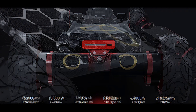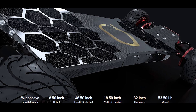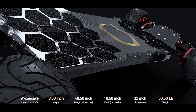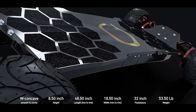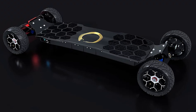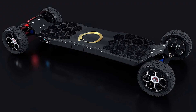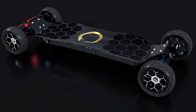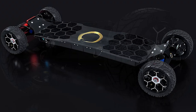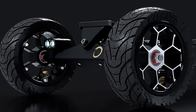The price is a whopping $6,350. I'm going to refrain from commenting too much on the price, but let's just say if I had the money, I would definitely get this board. It looks absolutely amazing, the electronic hydraulic stabilization sounds super interesting, and the 95-mile range is just wow — like I can go anywhere. This is absolutely crazy.